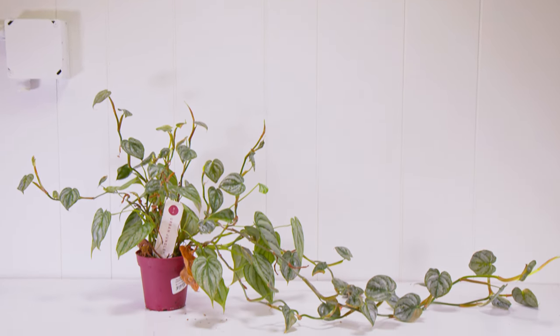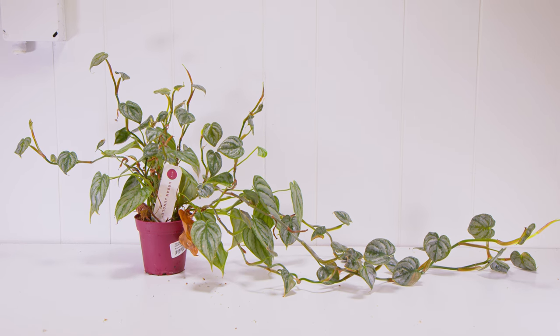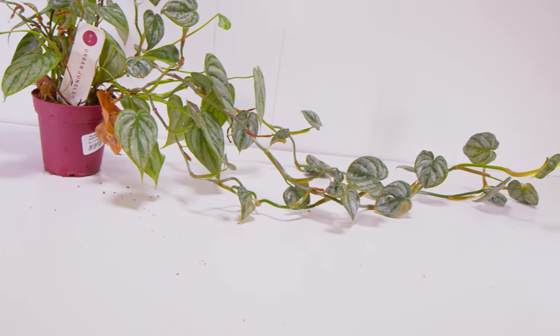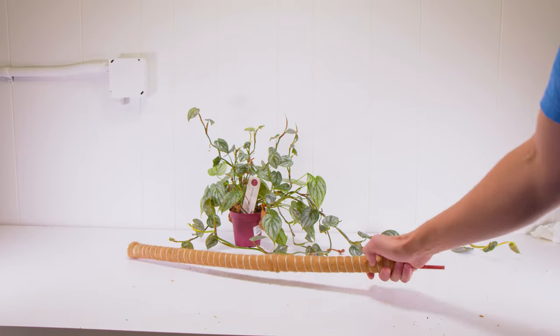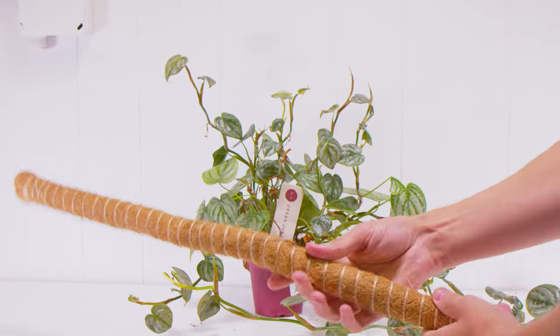Before I show you the right way, I'm going to show you what I see a lot of times, which in my opinion is the wrong way and a very big waste of an expensive moss pole, or really any moss pole. And more importantly, it actually sets you back quite a bit if you do it this way. So many times I see people with a gangly plant and then they decide they're going to attach their plant that's a little overgrown to the moss pole.